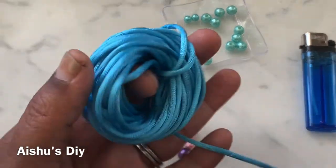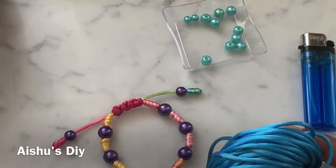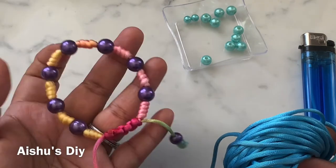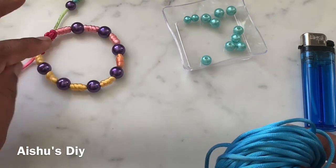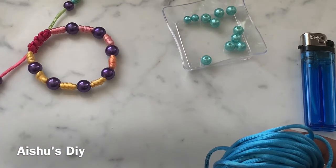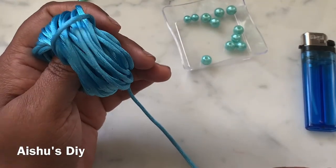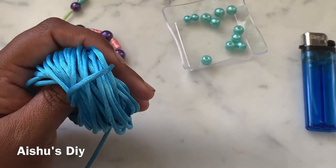I'm using satin cord — I think four millimeter cord — and I did this bracelet with a multi-color satin cord. You can't really control the colors, so even though I have all the colors in this, it's predominantly yellow here. It's so easy to make and comfortable to wear, even for kids. I'm going to make the same bracelet with this cord so that once you learn with the thicker cord, it's easier to go for a thinner cord.